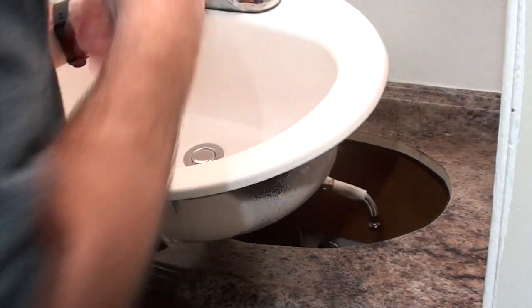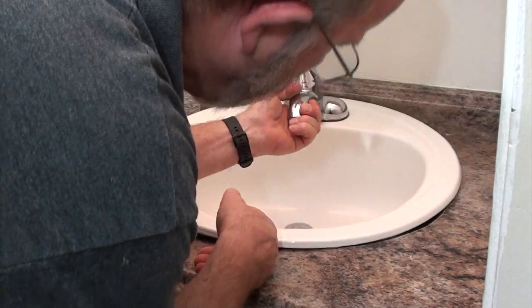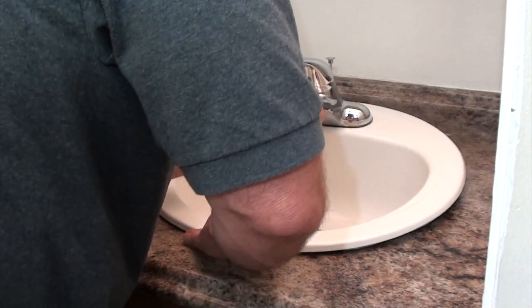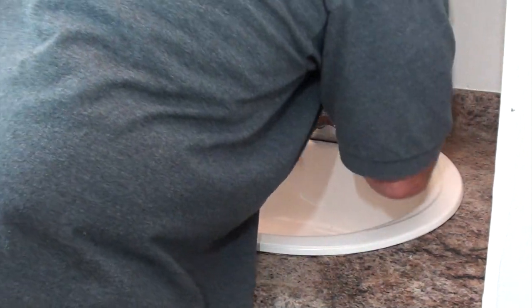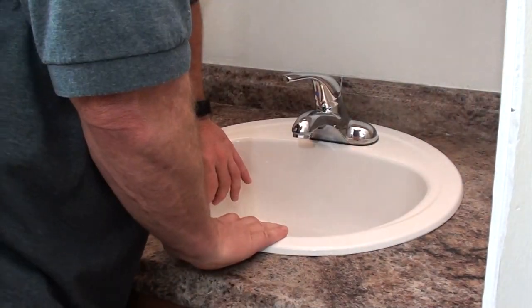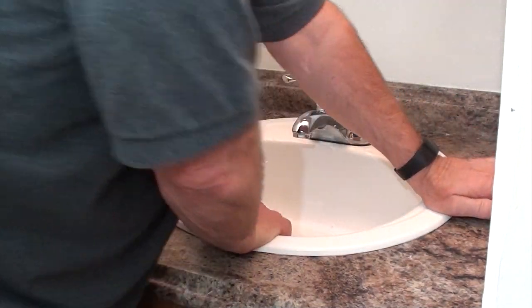Once you get all the plumber's putty on it, flip it over, line up the tailpiece into the p-trap, and set it in gently. Once it's seated, press down to form the plumber's putty around so the little clamps don't have to work so hard to make the seal. You can see some of the plumber's putty already squeezing out.